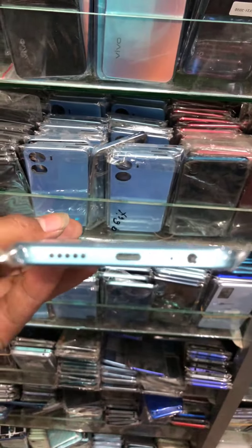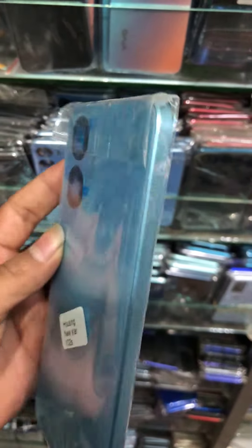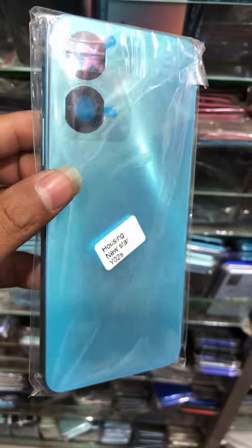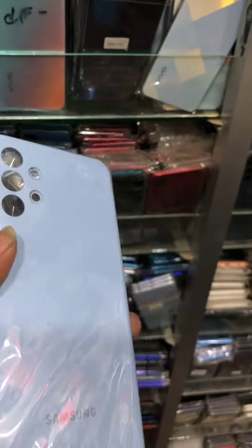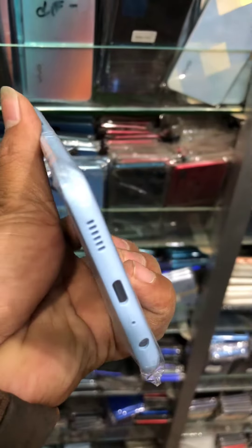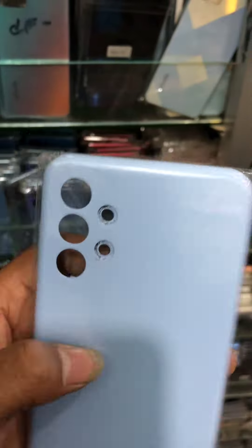You can do your phone and enjoy life. You can enjoy your phone. There is no problem. This is Samsung. It is very original. It is a very pure original.